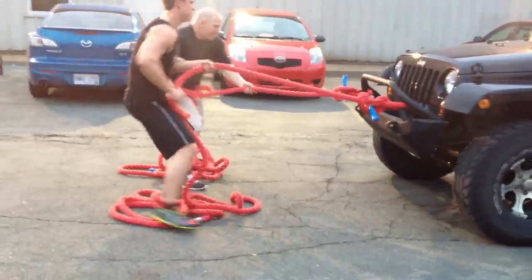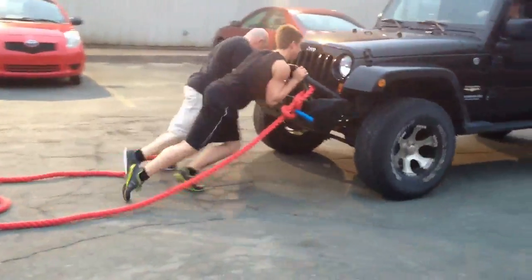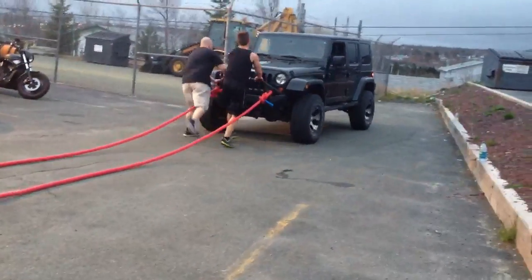There you go. Nice. Good. Now lock it out. Strong through the lats. Boys are tanks. Beautiful, guys.